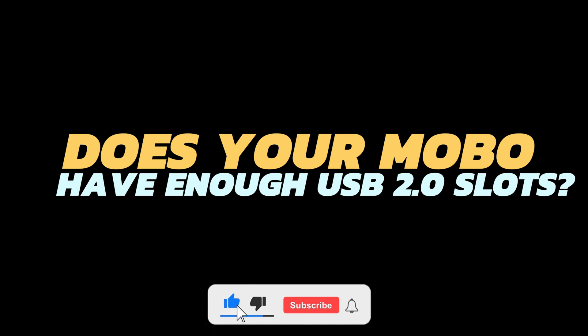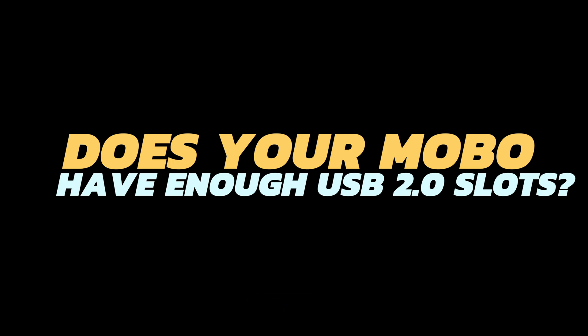If you have any questions, leave them in the comment section below the video. And if you think I helped you, don't forget to leave a like and subscribe.